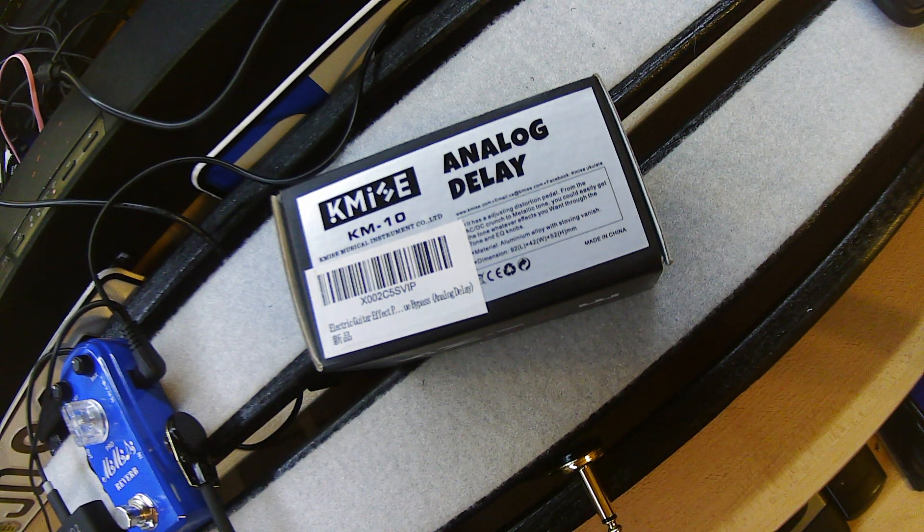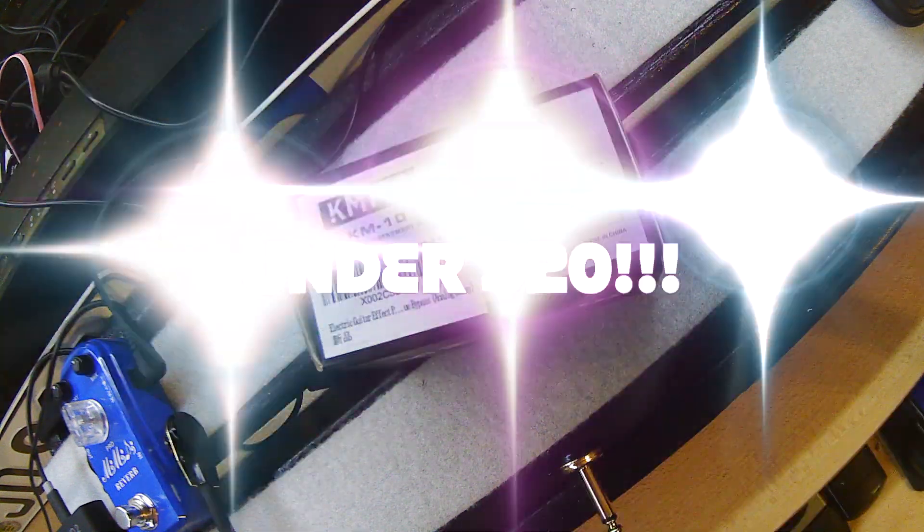Hey, thanks for tuning in. This is Jeff from the Riffs and Ride channel. Glad you're here to take a look at me unboxing another FX pedal. This one is the K-Mize KM10 Analog Delay, available from Amazon for, get this, under 20 bucks.